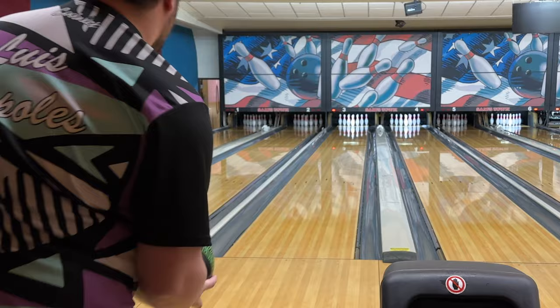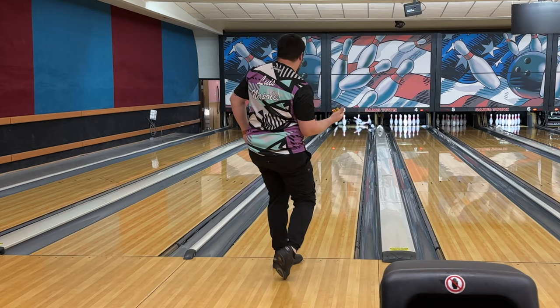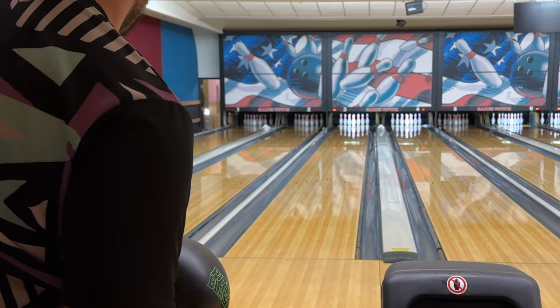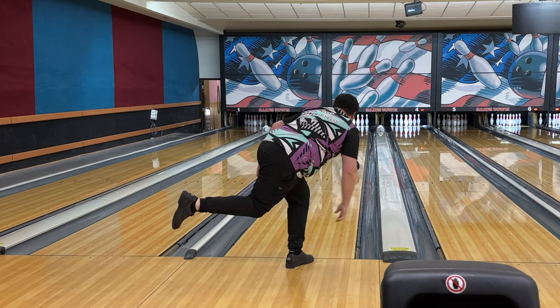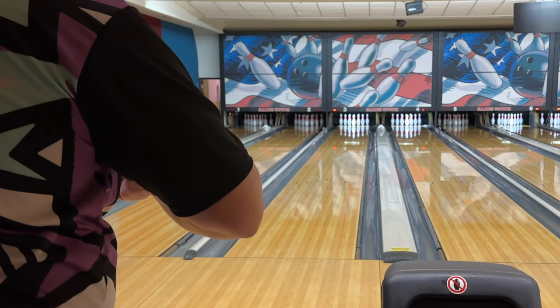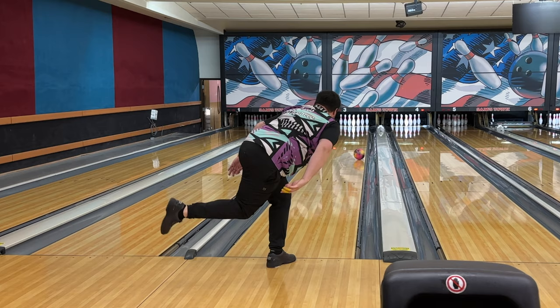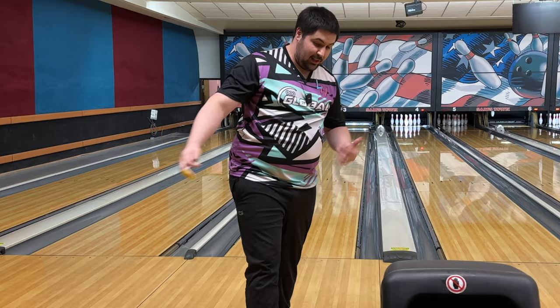That's pretty good. From a ball-motion standpoint, the Pitch Black feels really really safe to throw. After this shot we'll go to the Magic Gem to show you what I'm talking about. With the Magic Gem I'm going to move a little bit left — you're going to see just how much more motion down the lane you get. Wow, I missed right by a mile and it still recovered.